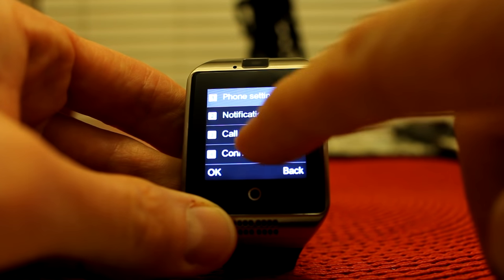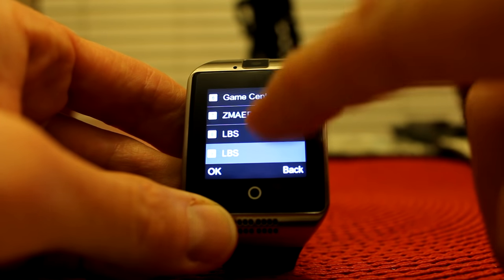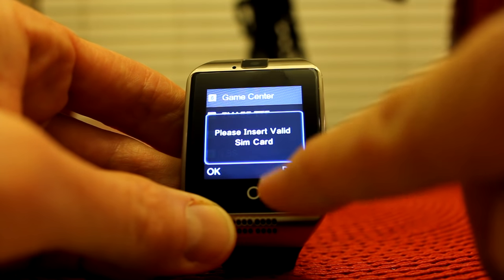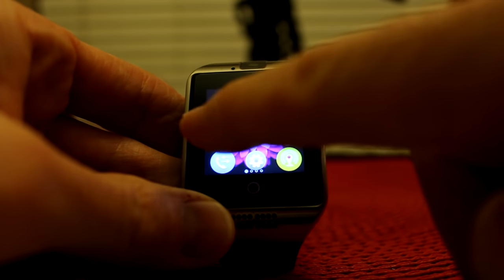Connectivity, call settings, security settings, game center — insert valid SIM card. I'm not really sure what that's about. Game center also requires a valid SIM card. Definitely some cool options. We have calendar, calculator, contacts list. Here we have our photo gallery — just one little photo of the ceiling. And here we go — anti-lost makes noises.